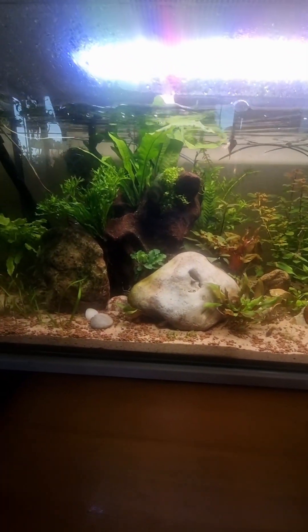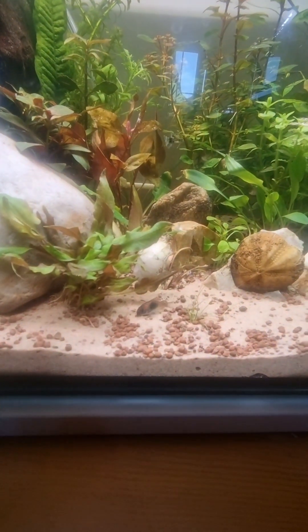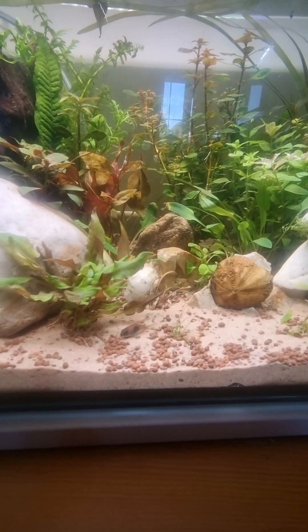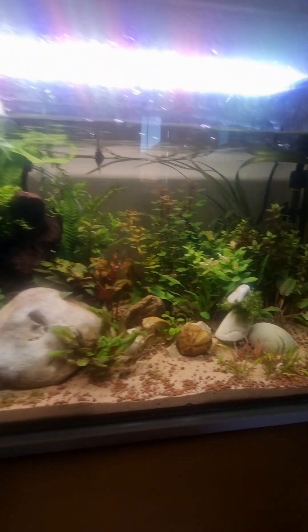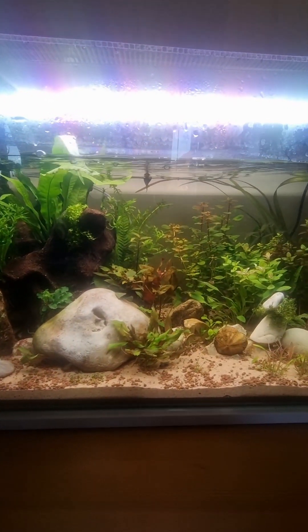New fish in the newly set up planted tank — I think it looks amazing. Fish are already digging into the substrate. I hope they enjoy their new home. I'm sure they will. I think it looks beautiful — hope you lot like it too. Nice one, hope everyone's well, cheers.